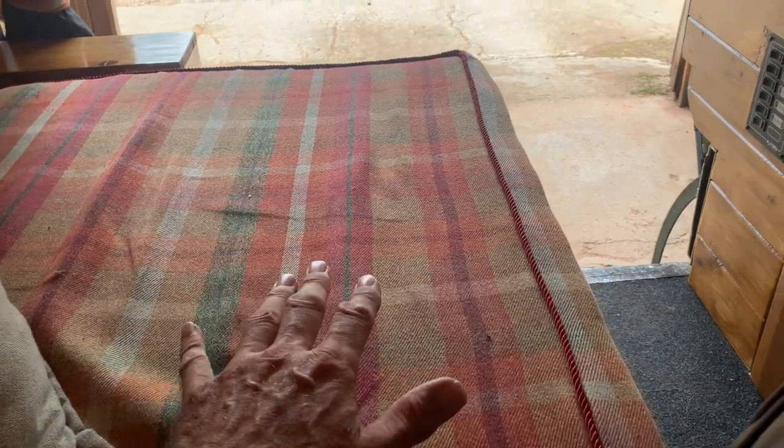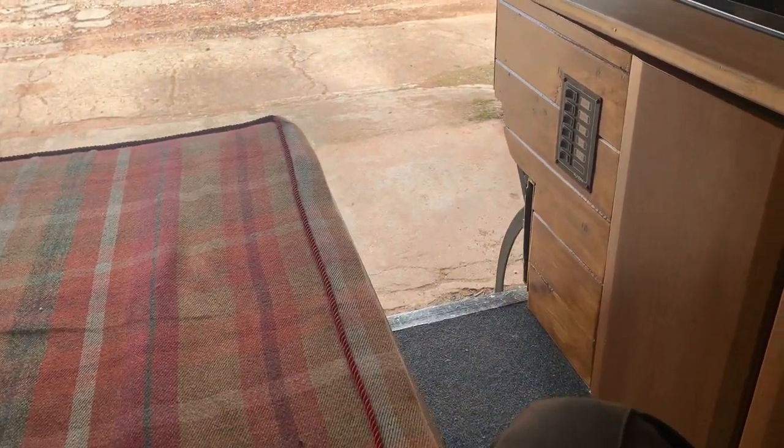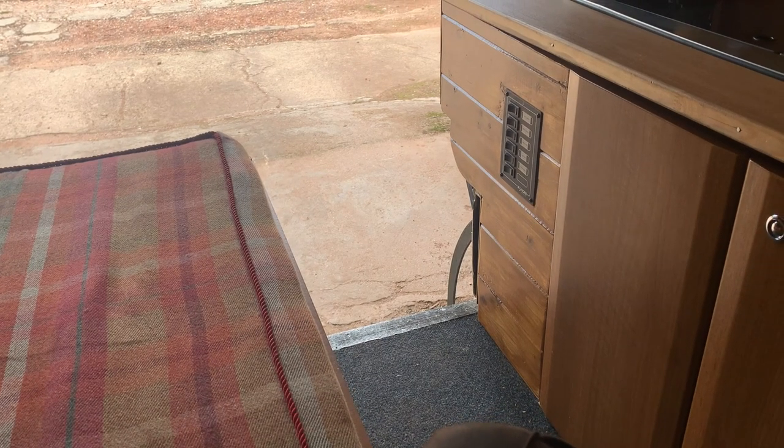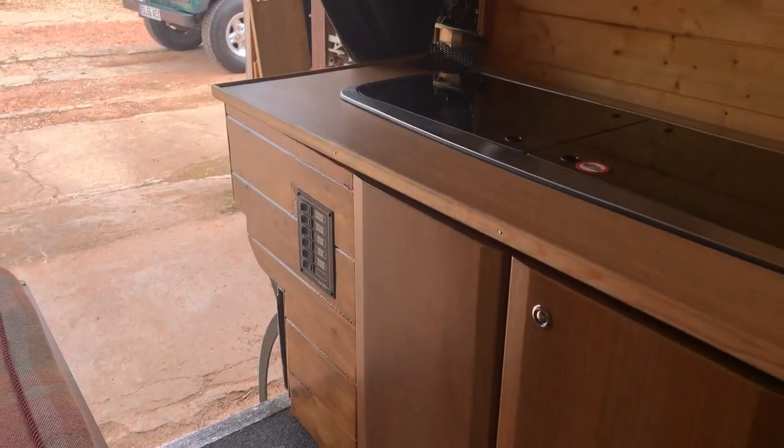As I say, the bed at the moment is set as a sofa — it slides out as you can see from the photos we've taken of it. All in all it's absolutely brilliant. I absolutely love it.